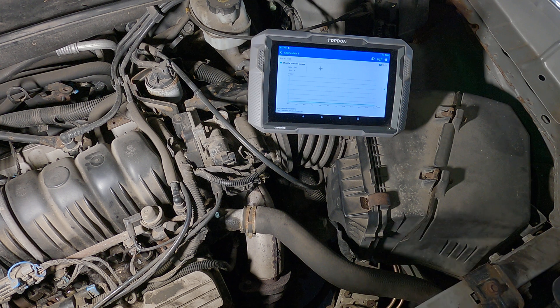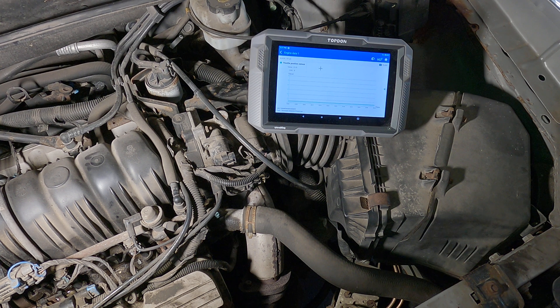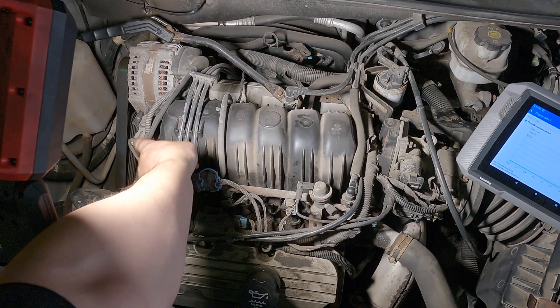I was able to jumper it, I know everything's good, so I know I have a faulty throttle position sensor — just like that. These sensors are pretty easy to test if you know what you're doing. The MAP sensor, which is over here, is the same thing — three wires: a five-volt feed, a ground, and a signal.